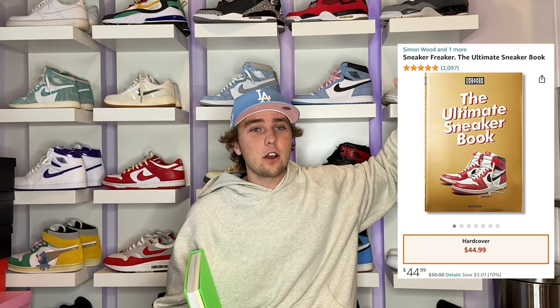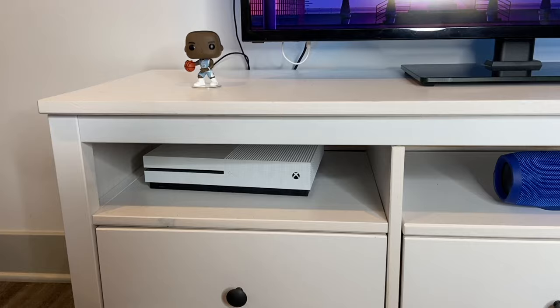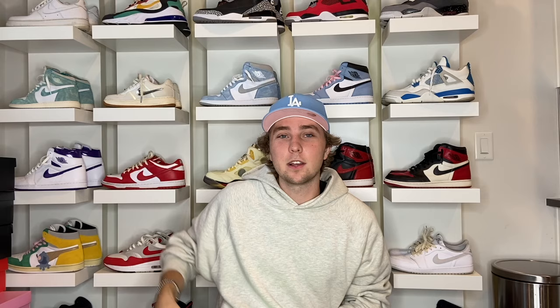The next item under a hundred is books. You can find them at Barnes & Noble or on Kith — like this Off-White book, it was about sixty or seventy dollars and it's pretty thick with cool stuff inside. There's also the Ultimate Sneaker Book under a hundred dollars, Louis Vuitton books under a hundred, and a Dunk book too. They look cool on a coffee table, nightstand, or beside your couch. Nobody really reads them but they look dope on display.